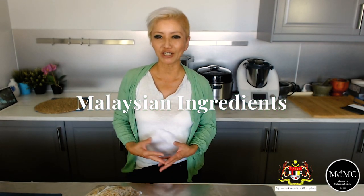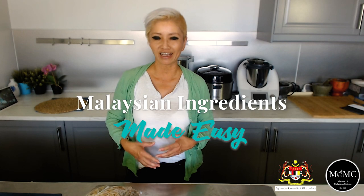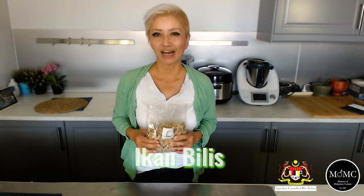Hi guys, it's Jackie and I'm from Masters of Malaysian Cuisine with Malaysian ingredients made easy. This is one of a series of videos done in partnership with the Malaysian Agriculture Office here in Sydney. They provided me with the ingredients and I give you suggestions on how to use them in your food preparation and cooking. Today we are talking about Ikan Bilis.